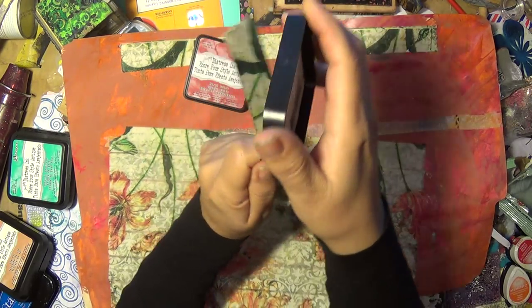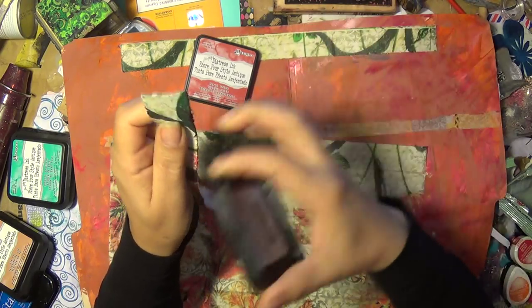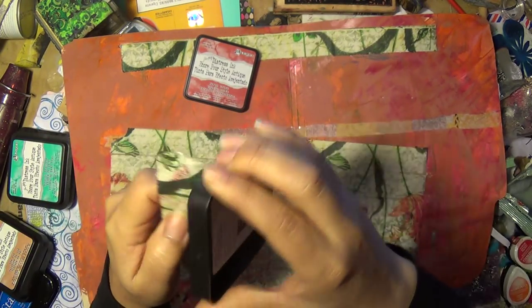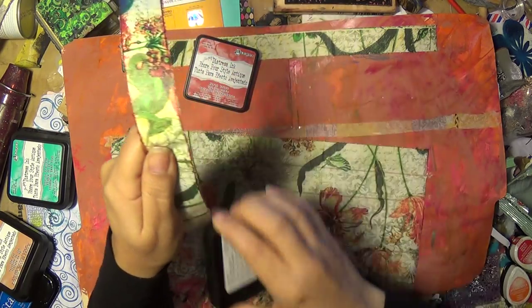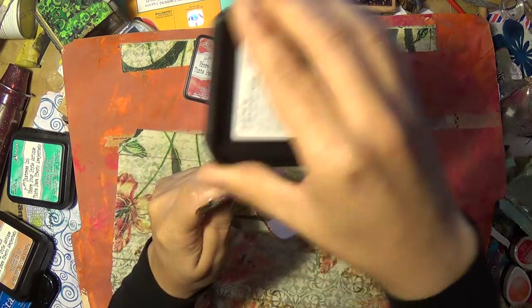I'll use the Ranger Distress Ink in Firebrick. Did I choose the color? I usually don't — I just grab what's there. I like everything that I have so it wouldn't disappoint me. How pretty is that?